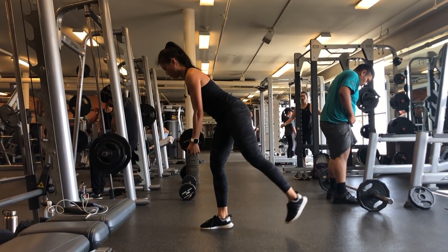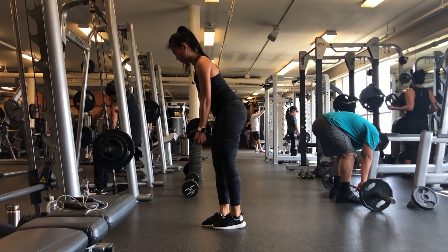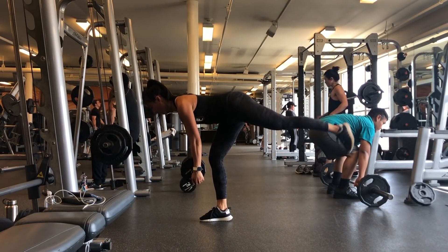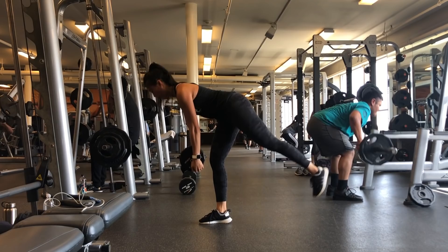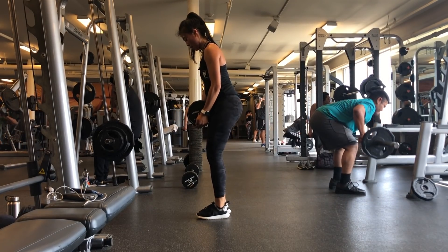Next we are doing single leg deadlifts. This doesn't look hard, but trust me, you will be sore in the morning. The really important thing to keep in mind is keeping your back super straight — my back was arching a little and the next day it was super sore. Make sure you are extra focused on keeping your back straight the entire time.